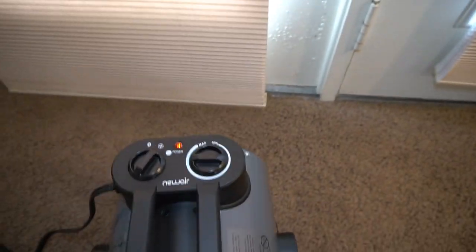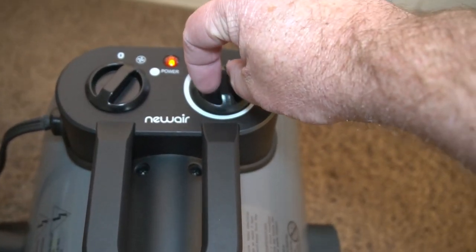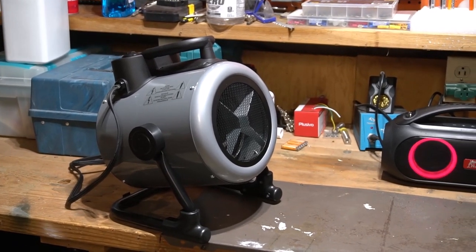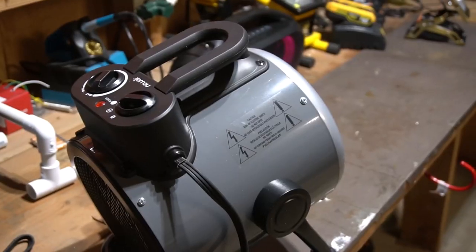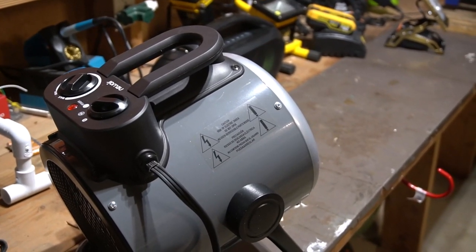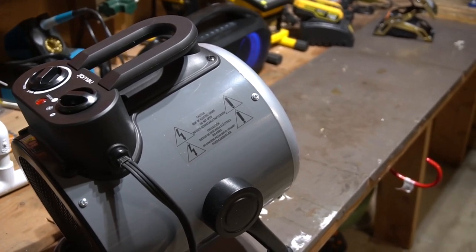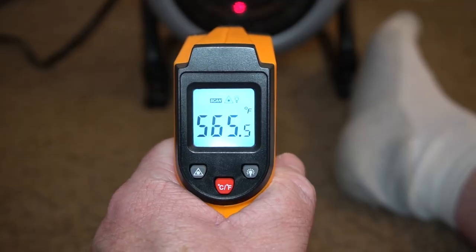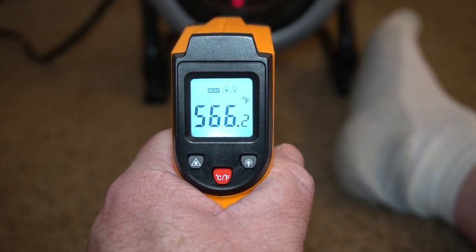Overall it's a really nice space heater for circulating hot air. I use this in my garage to blow warm air on me, so it feels really nice and comfortable in my cold garage. I got this for free to do this review — I'm very happy with it. I like the concept and the design of the space heater; it works really well.